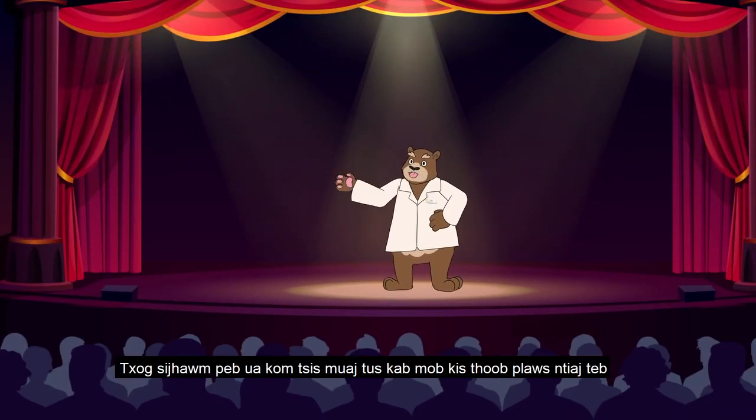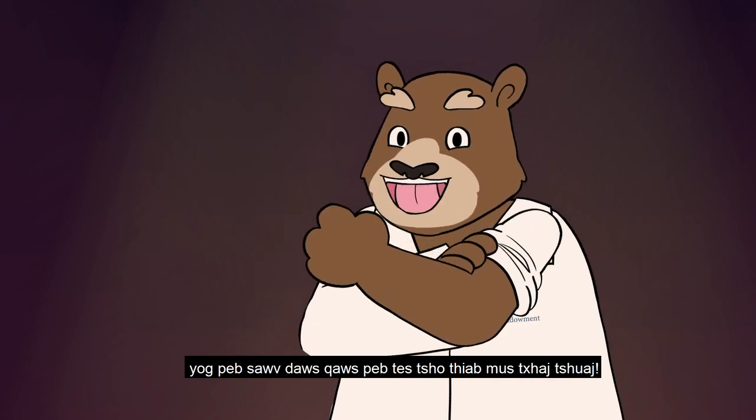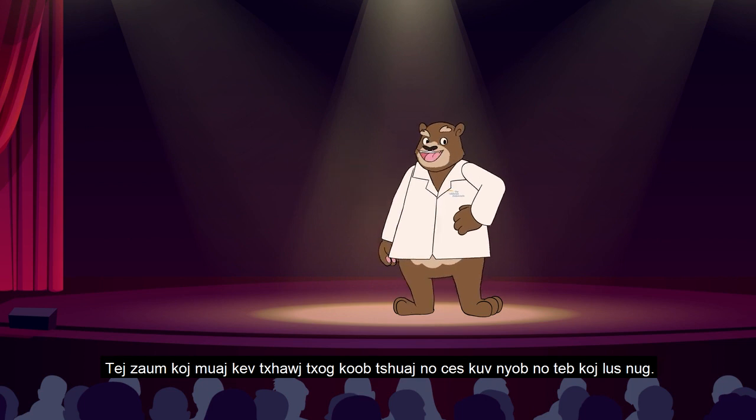Hey there, California. It's time we ended this pandemic, and the way we're going to do it is by rolling up our sleeves and taking the shot. You might have some concerns about these vaccines, so I'm here to answer your questions.